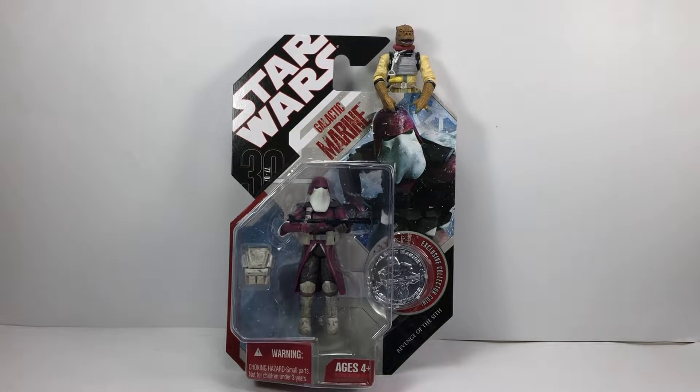He looks absolutely awesome in his bubble. You get the collector's coin and everything. This is one of my top five figures I'd like to see in the vintage collection. I'd love this guy on a vintage style card — I think he'd look absolutely amazing. When we get this figure open, I'm sure you'll all agree it's an amazing figure too. Whichever way you have it, on card or loose, it's a great figure to have in that vintage collection.